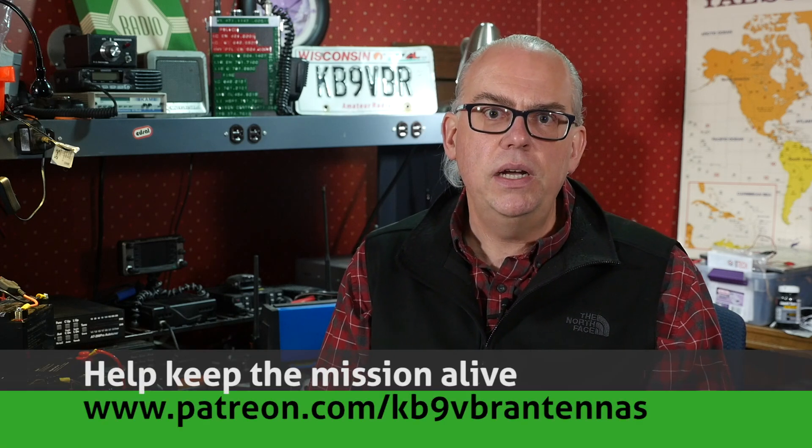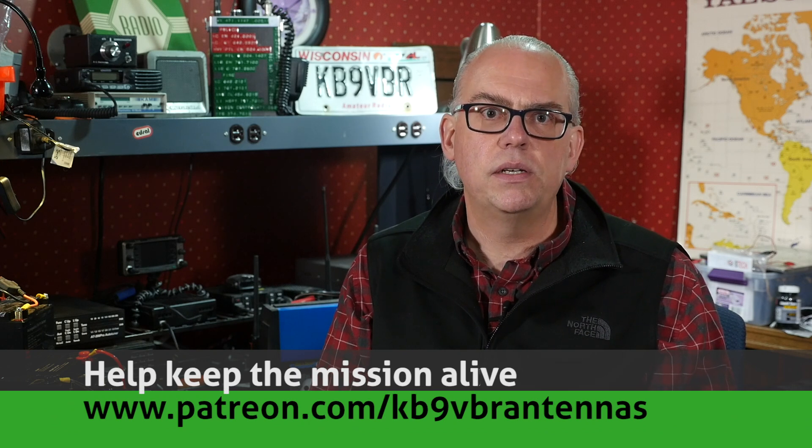Hi, I'm Michael KB9VBR, your host for Ham Radio Q&A. I'm on a mission to inspire and educate the amateur radio community, so if this is your first time watching, please consider hitting that subscribe button. Also, check us out on Patreon — patrons gain access to exclusive content, and our patrons help keep the mission alive. That's over on patreon.com/KB9VBR antennas.